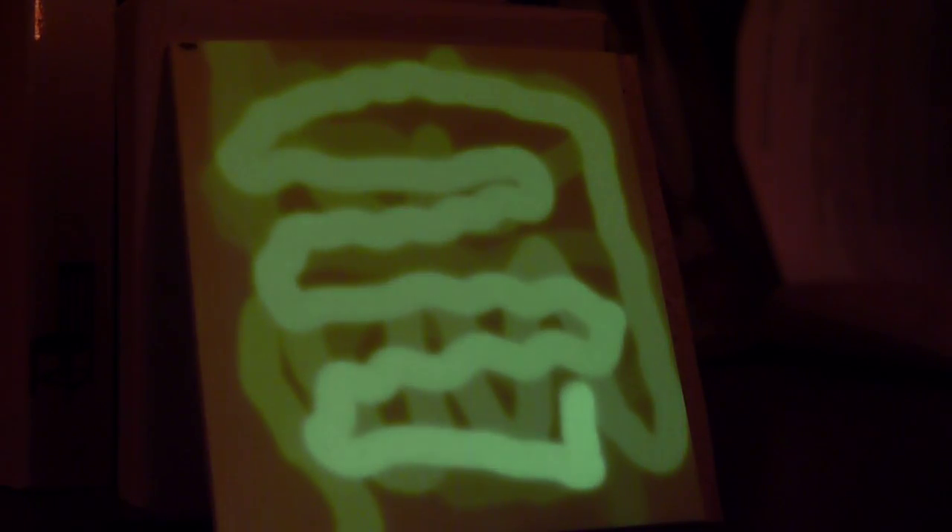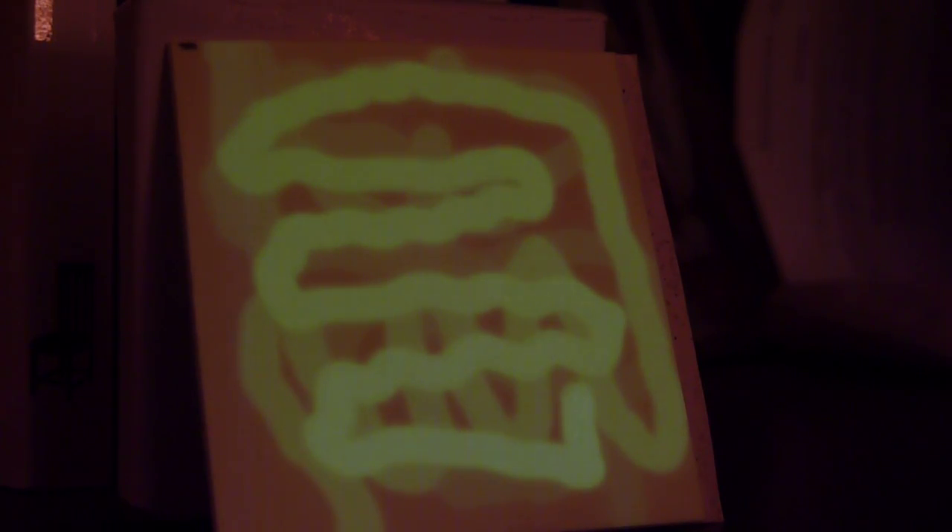So definitely with blue light you get a lot more activation of the phosphorescent vinyl. It makes sense considering blue light has the highest frequency of these light sources. The frequency is proportional to energy, so you need that energy to activate the phosphorescent coating.